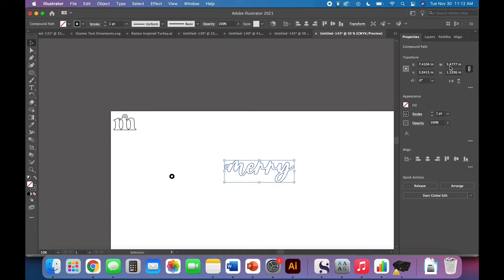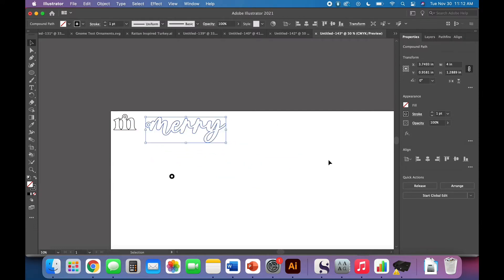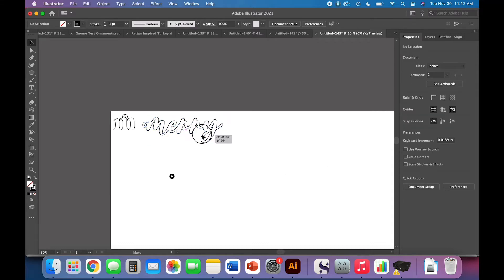Change it from a fill to a stroke and you have your second piece. Over in the Properties panel this is about three and a half inches long and a little over an inch tall — that's fine. If you want it to be four inches, just make sure that little chain link is enabled so it maintains the width-to-height proportion and doesn't get distorted. That's our first two designs — look how easy that was!